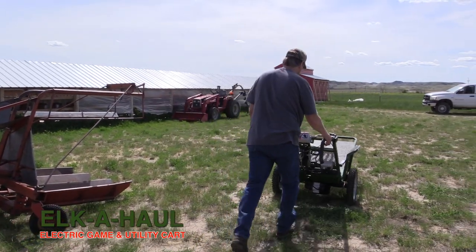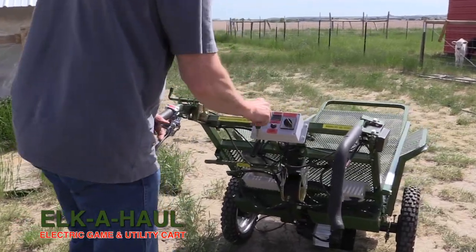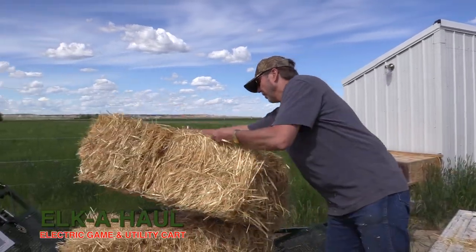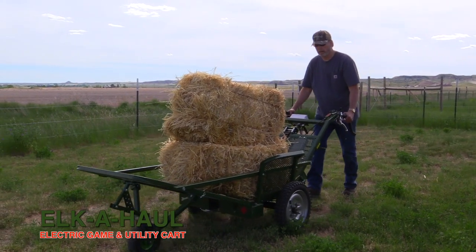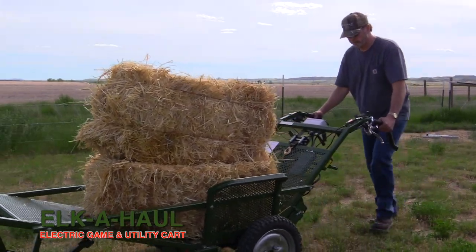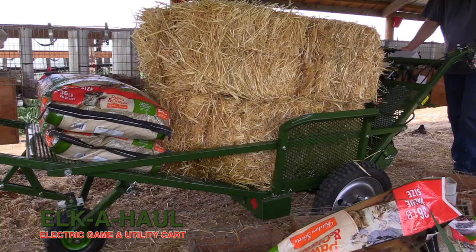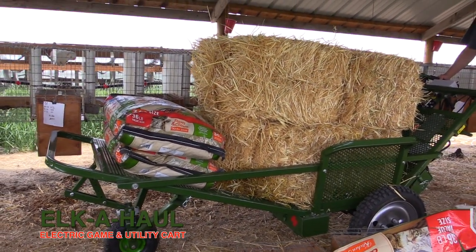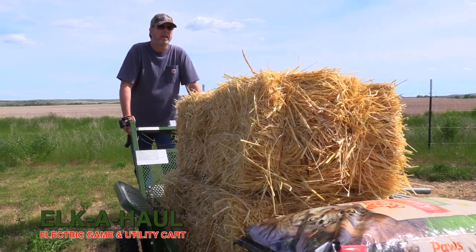What I like about the cart is it's so versatile. The fact that when you're done with elk season or deer season, it's a piece of equipment you can use readily around the farm or around the yard to pack a load here and there without much effort. That was the unique thing we were trying to anticipate when we designed the cart — to be a multiple-task piece of equipment.